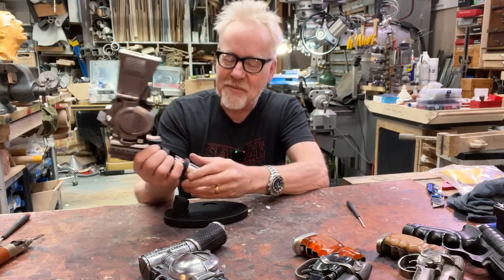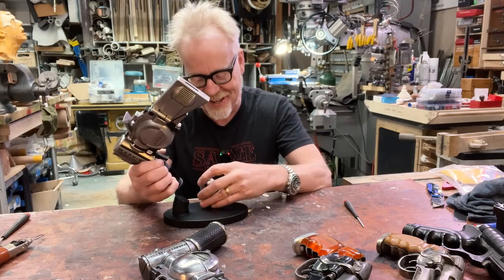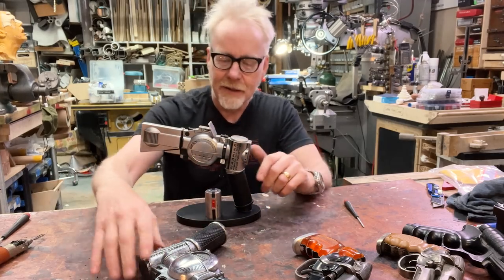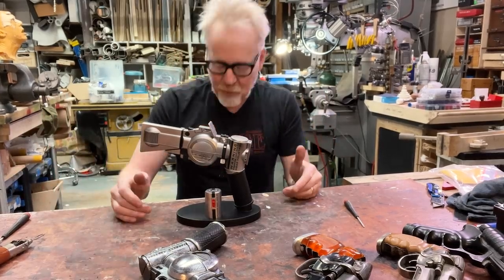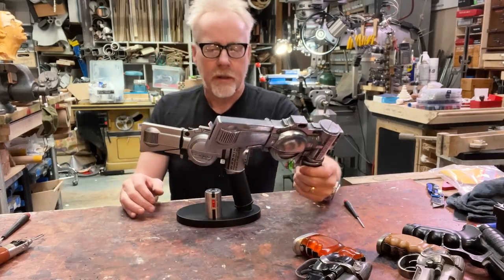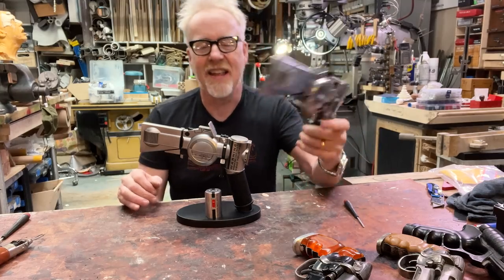I will admit to you, audience, that I was expecting to be more impressed than I think I am. This is a lovely display. I love this design — it's weird and it's amazing, and it was made by one of my all-time heroes, Sid Mead. The design right away just makes me really happy. That being said, there are aspects of my chrome-plated quick-and-dirty paint-up that I like better than this.